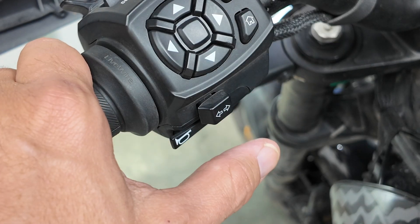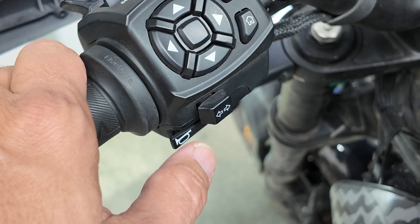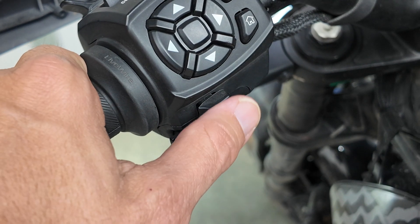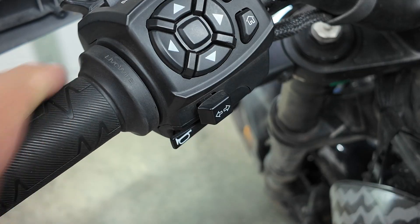Turn signals are standard left and right with both manual and automatic canceling. The bike automatically cancels turn signals once you're out of the turn, or after a few seconds if no turn is detected. To manually cancel, either push the direction indicator again or push the whole button in. The horn button is right below the turn indicators.